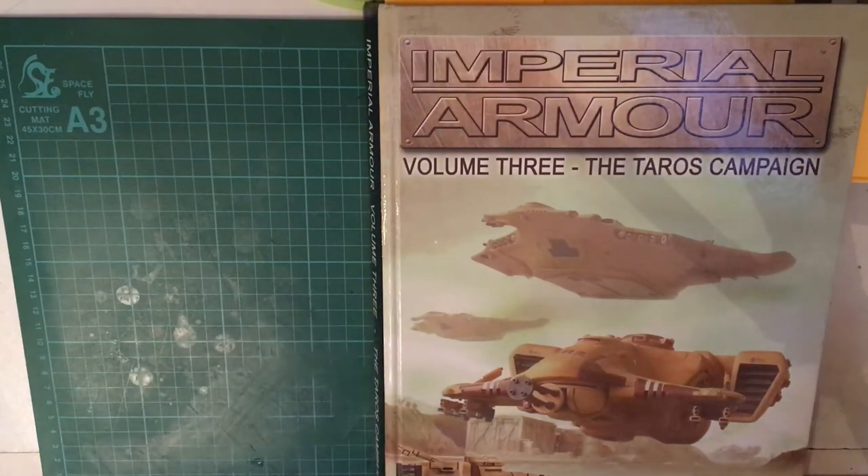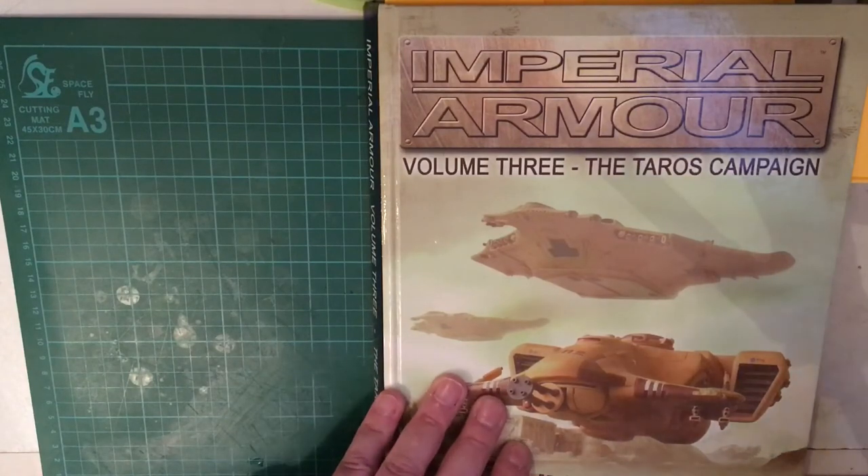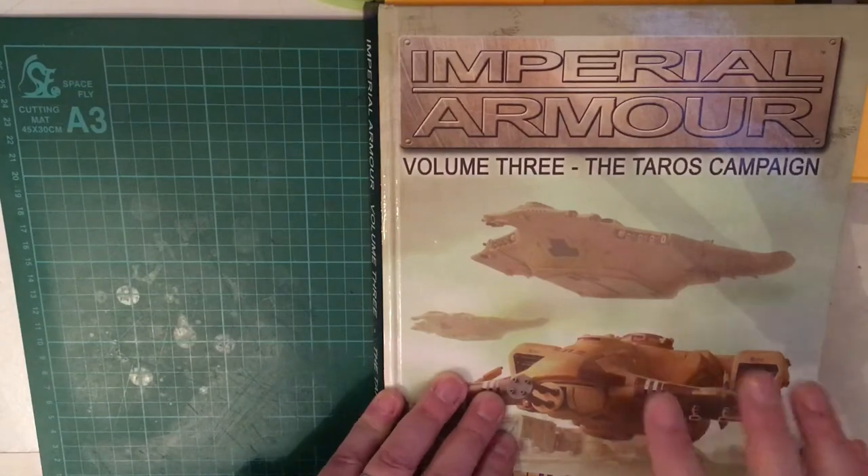The book itself is a lovely tome. At the time it was pricey — I think about 45 to 50 pounds. It's 100% glossy pages throughout, a lot of colour plates, a lot of technical drawings of vehicles, and there's a lot of thought gone into this particular book.